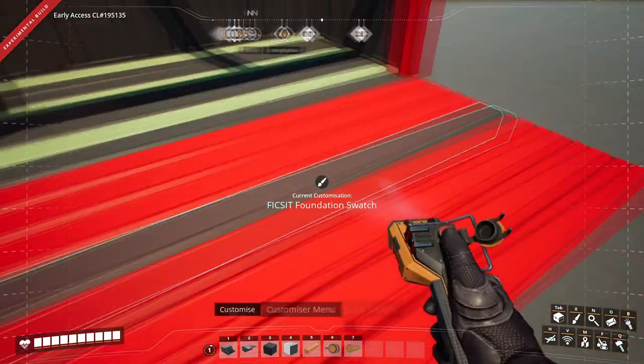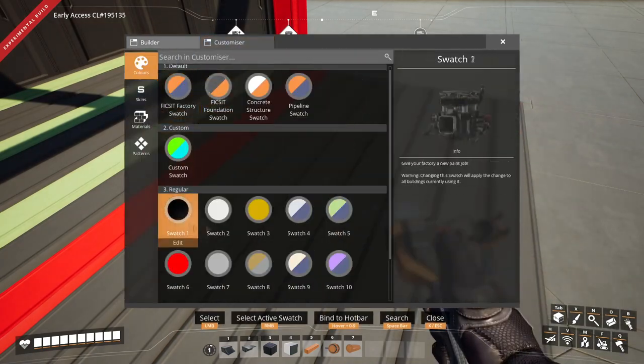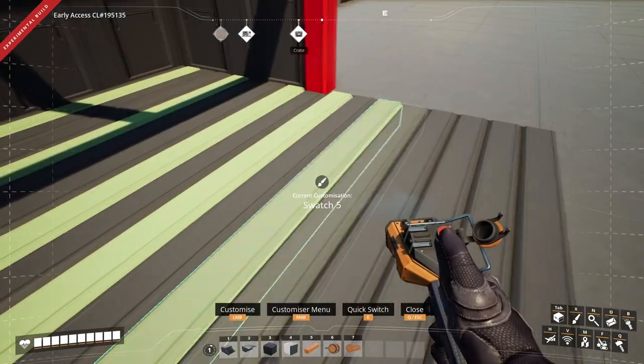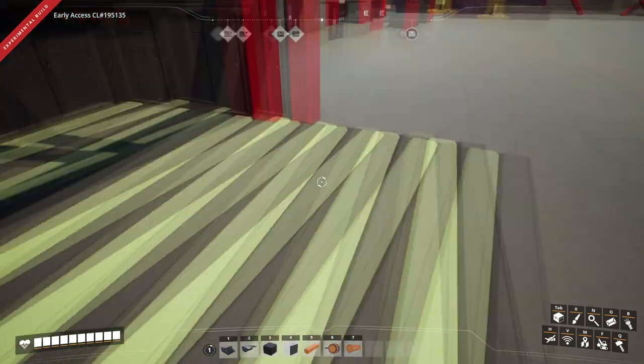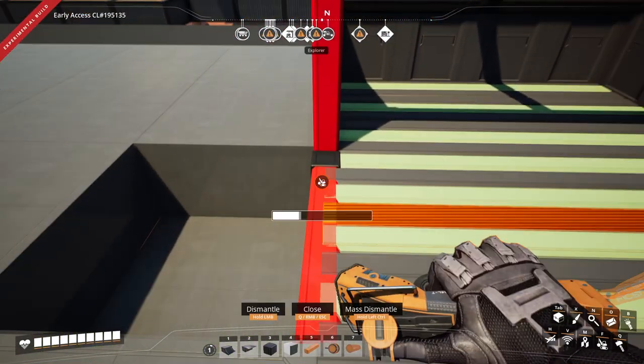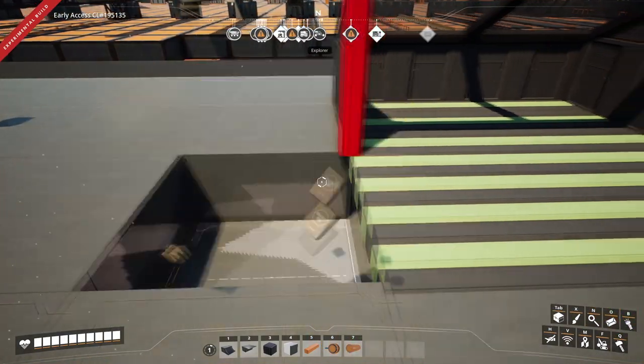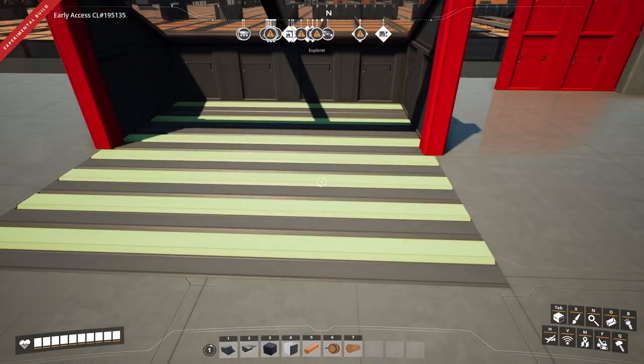Then you can paint your beams whatever color you like. There you go — an alternative floor design. Just remove the beam traveling in a different direction, put your floor back in, and there you go: a different floor style.